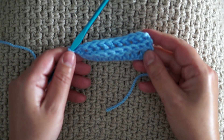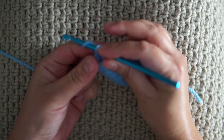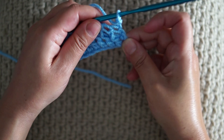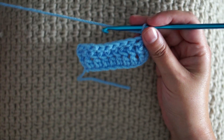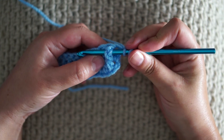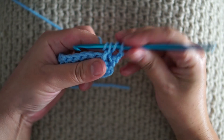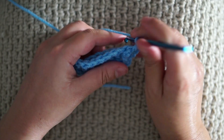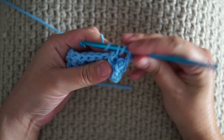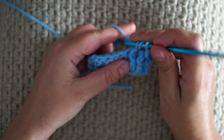This is how it looks so far. To keep it looking like this in the next row, we'll be working front post double crochet. Chain 2 — this is how it looks from the back. Yarn over, insert the hook in between the double crochet, push it towards me, and work a double crochet. Yarn over, on to the next stitch, push it to the front and work a double crochet.